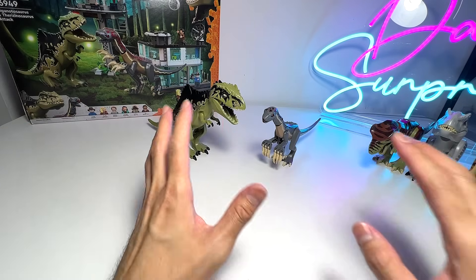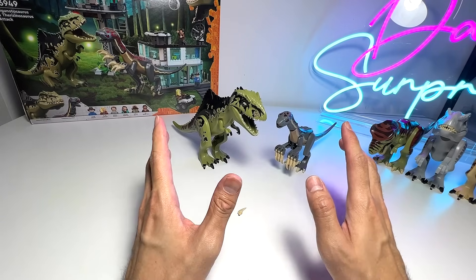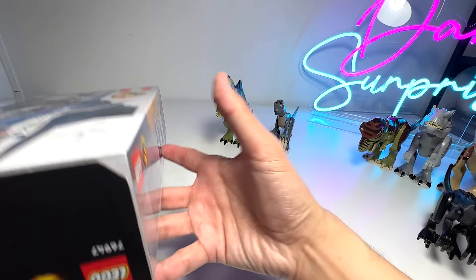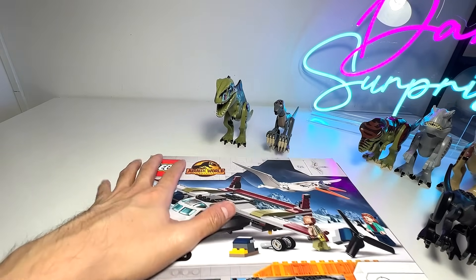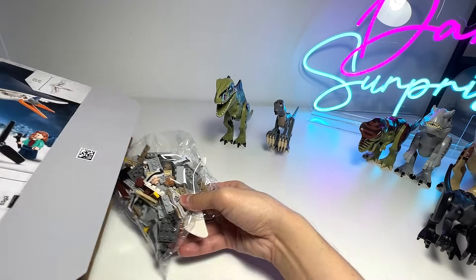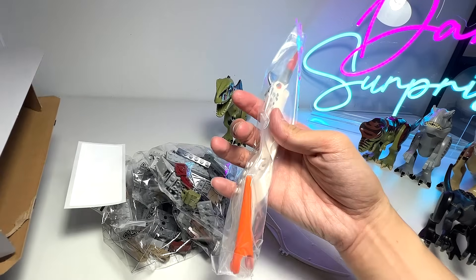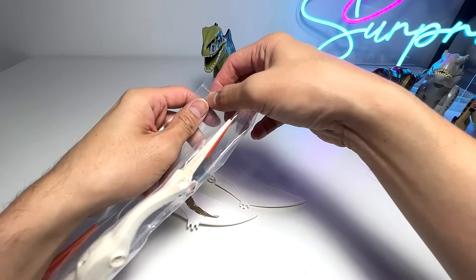That's the Giganotosaurus and Therizinosaurus for you — really cool that we have some new herbivore species! Next, let's take a look at the Quetzalcoatlus. The next set is basically the Quetzalcoatlus Plane Ambush — if you've seen the trailer, it shows the Quetzalcoatlus attacking an airplane. I'm just going to slice this open and take the prehistoric flying reptile out. The wings are actually packed separately, which is kind of cool — here's the body and here are the wings.